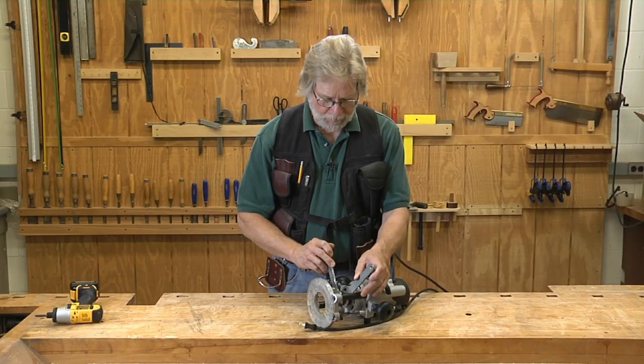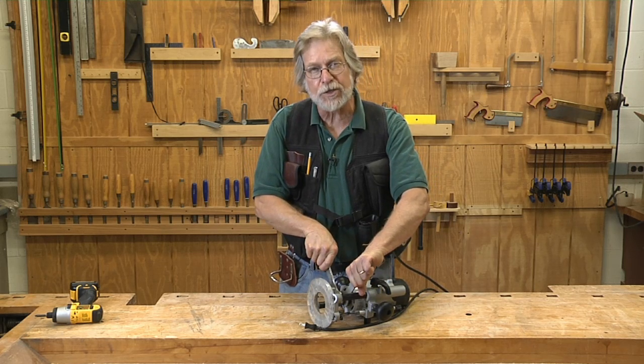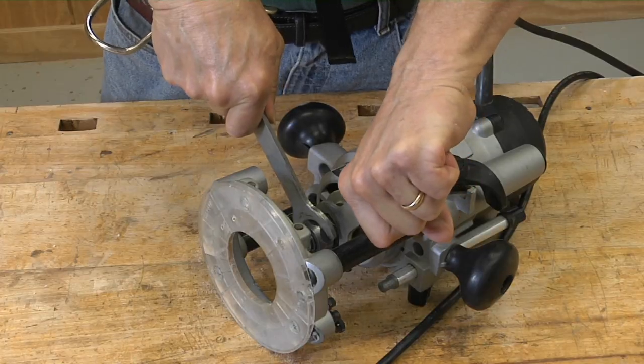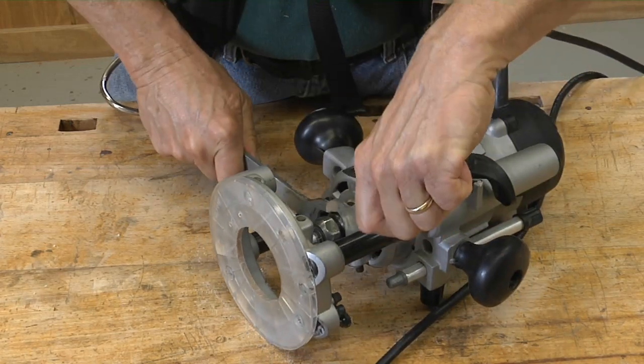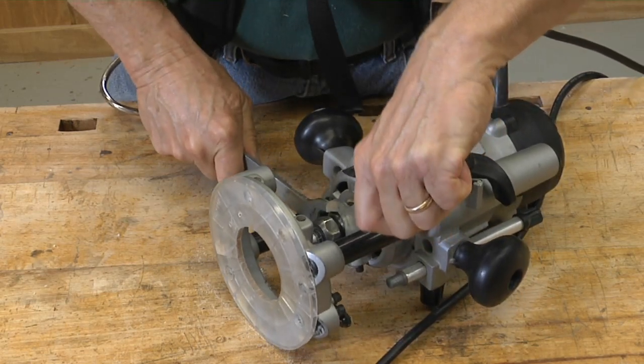A lot of people will put both hands into it and they'll push the wrenches away from each other. If you put your whole body into this and the collet is really tight, when it gives way, it's much, much harder to stop your hands from hitting something.